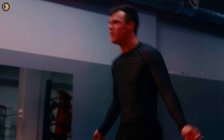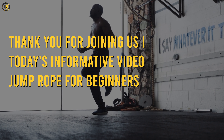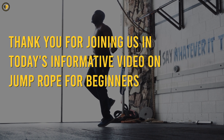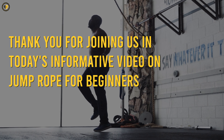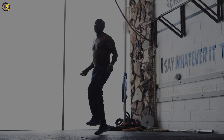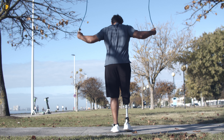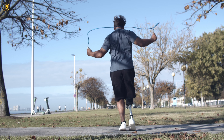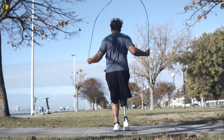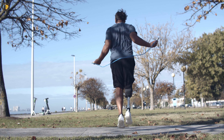Stay consistent, practice regularly, and enjoy the journey. Thank you for joining us in today's informative video on jump rope for beginners. If you found this content valuable, give it a thumbs up and subscribe to our channel for more fitness tips, tutorials, and workouts. Grab your jump rope, keep learning, and embrace the exciting world of jump rope fitness. Until next time, keep jumping, stay fit, and have a fantastic day.